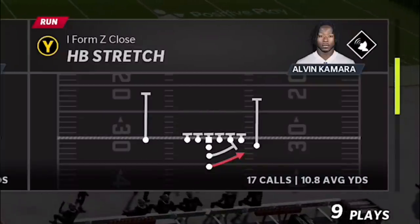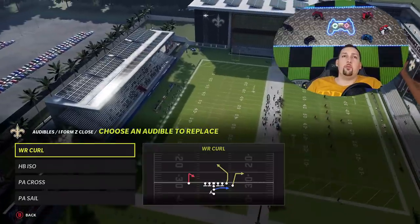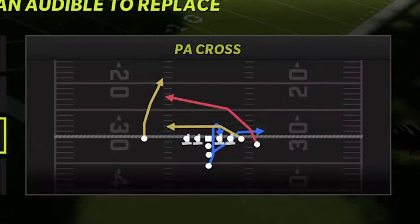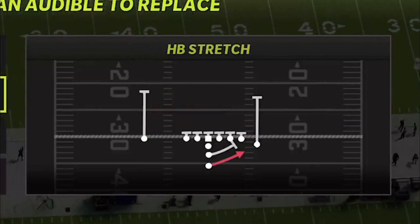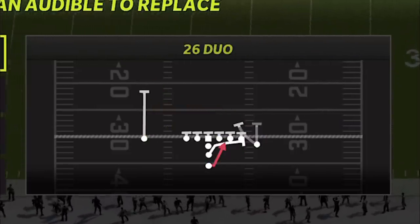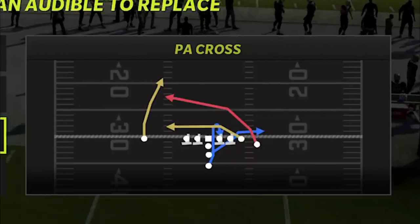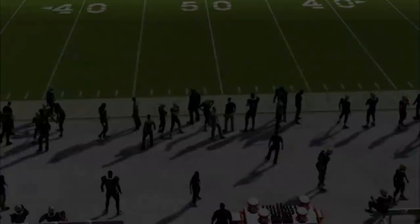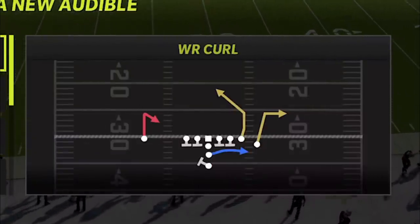Right here you can see the Halfback Stretch — that's the first run play. I averaged almost 11 yards a carry on that particular play. We'll put these plays in our audibles. My normal four-play setup would be the PA Sail and the PA Cross, which are the two glitchy pass plays from the first video. But the Halfback Stretch and the 26 Duo are my run plays — the two best run plays I'm going to focus on today. Since we're not doing pass plays right now, we'll replace one with the ISO and put the Wide Receiver Curls in as a pass play. That's a good play as well.